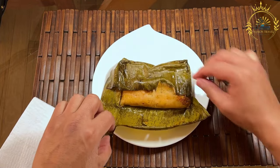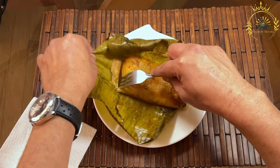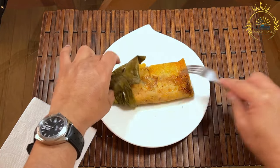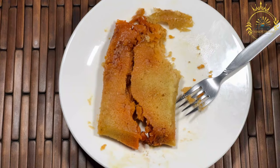Wrap the tamales by carefully folding the banana leaf or parchment paper over the masa and filling to create a packet. Fold in the sides to seal the tamale. Steam the tamales. Arrange them upright in a large steamer. Steam for about 1.5 to 2 hours, or until the masa is firm and no longer sticks to the leaf or paper.